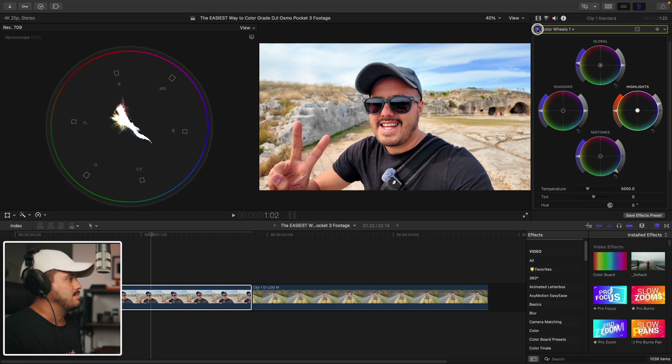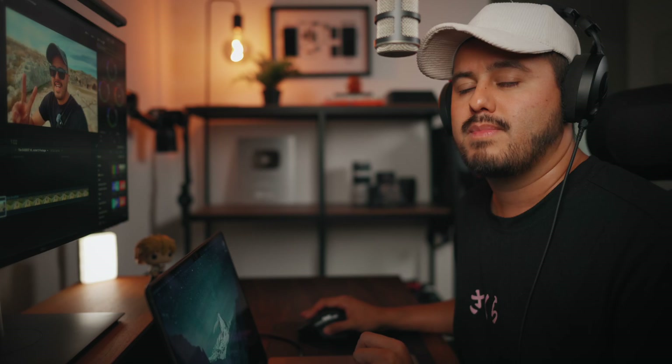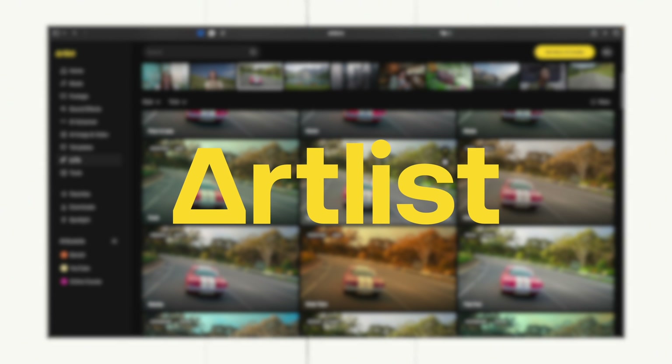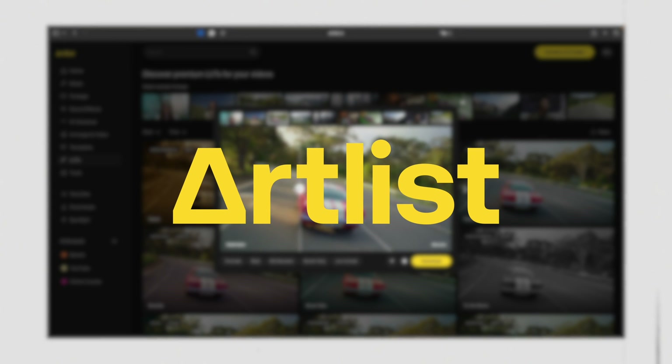So if we look at the before and after, this is what we get. And you can actually use this as your final color grade — to me this looks amazing. But as our final step, what we're going to do is add a final look. For this, we'll be using Artlist's LUT collection, who are also sponsoring today's video.